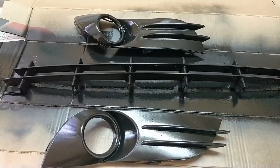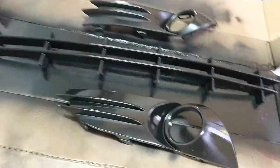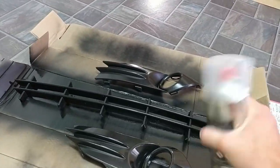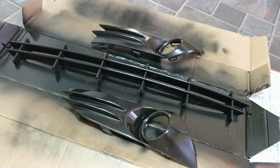Rather than spraying from the same direction this time, we're going to come around and spray from this way. Always change up the direction you're spraying from, just so you get an even coat everywhere. Shake the bottle for about a minute and then we'll do the second layer.